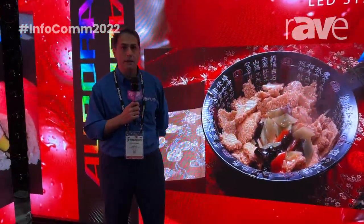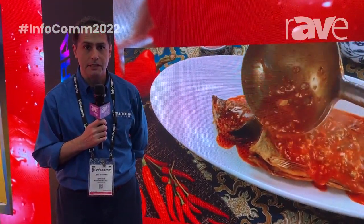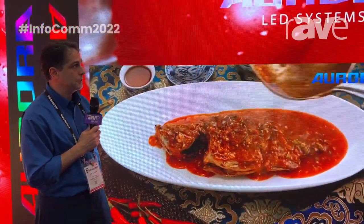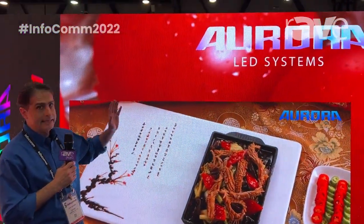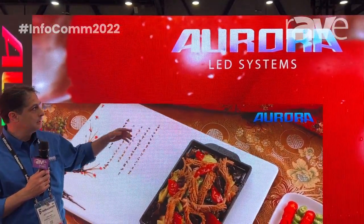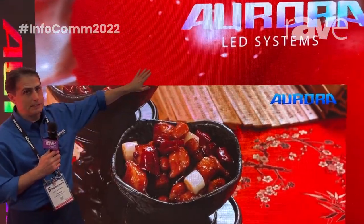Hello, I'm Jeff Saviano with Aurora LED Systems here at Infocom 2022 at booth N523. One of the products we're demonstrating new for this year is an installation-style incoming stock product at the very small pixel pitch of 1.875 millimeter — very good for up-close and fine displays.